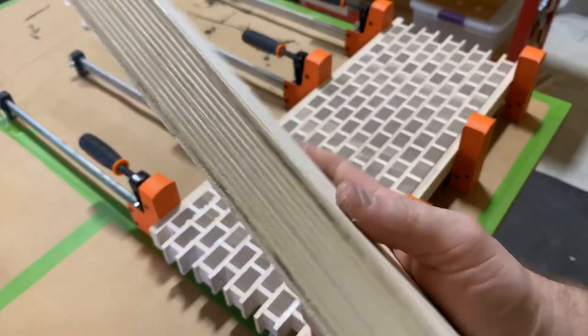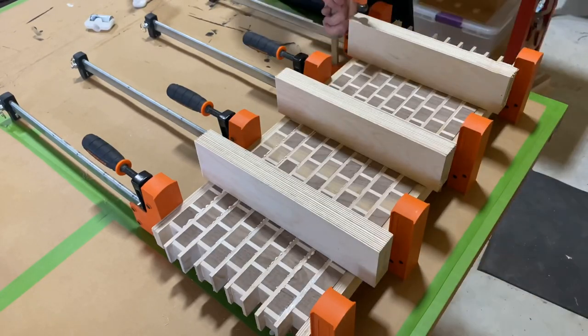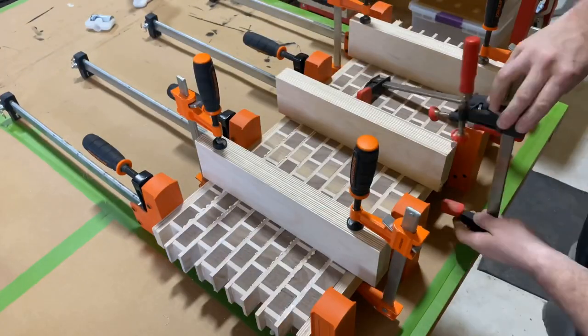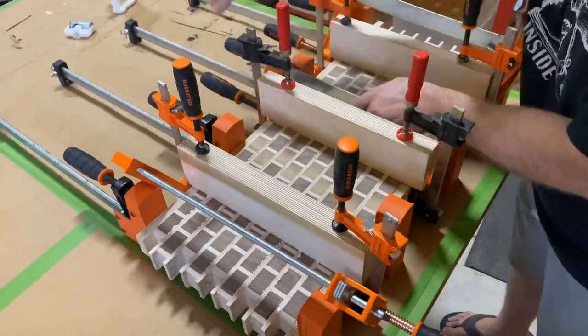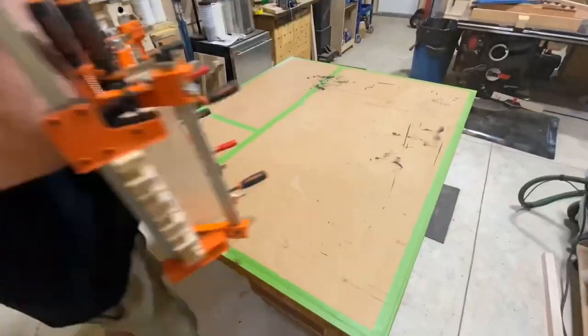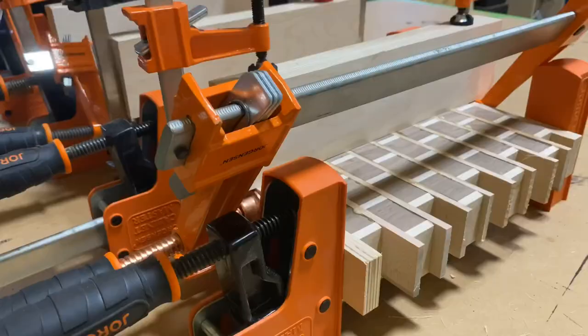I'm going to clamp it all home, and then I'm realizing I'm getting a little bit of push-up from this. So I've got some cauls here that have packing tape on one side so the glue doesn't stick. I'm going to clamp these down on the surface as well, then add a few more clamps. You might as well just add as many as you've got — and that's looking pretty good. We're going to let this dry overnight and then it's time to unveil what we got.